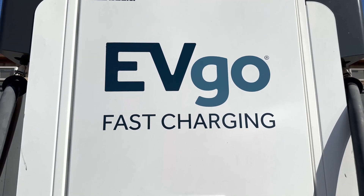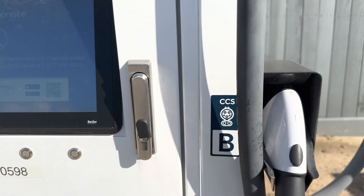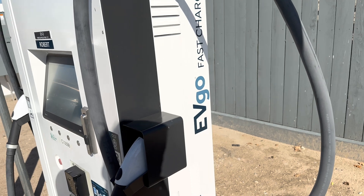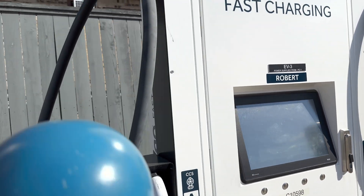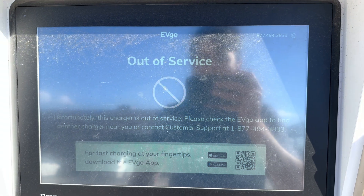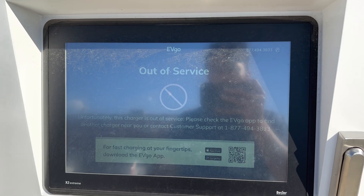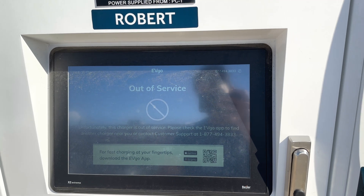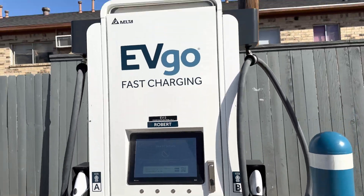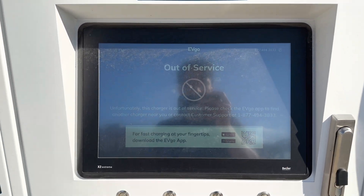It says EV Go fast charging. They have CCS-A and CCS-B — so there are two chargers with the same CCS connector but labeled A and B. I believe this one is the fastest one. Even though I found the specification, it says it is out of service. One good thing about Tesla superchargers is they're always working — I've never found a Tesla charger out of service. But this right here is the fastest one because it's the full CCS, and it says out of service. So we have no luck today charging at 350 kilowatts.